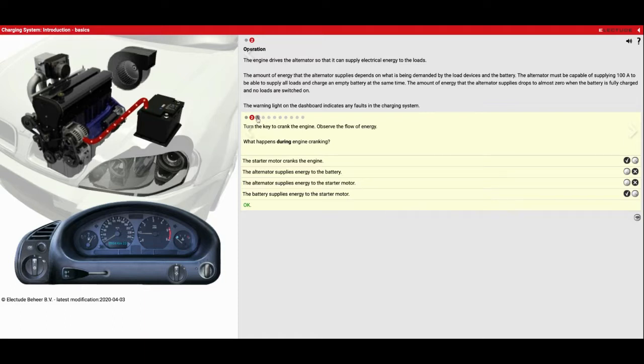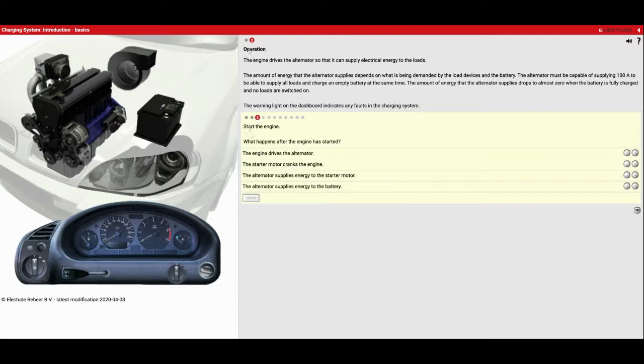Now we're going to start the engine again and see if any of these things happen after it starts. Grab the key — you see that big red line, now you see the smaller one coming from the alternator. So now my engine is running and the alternator is creating power. The engine drives the alternator — yes, we've got these belts right here spinning the alternator creating power. The starter motor cranks the engine — not after it started. The alternator supplies energy to the starter motor — no, that was the battery doing that. And the alternator supplies energy to the battery — yes, that's true because right now it's recharging it.